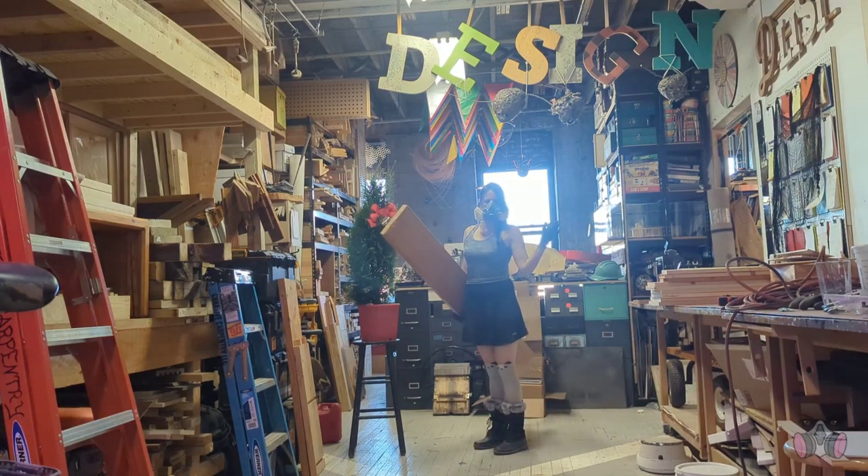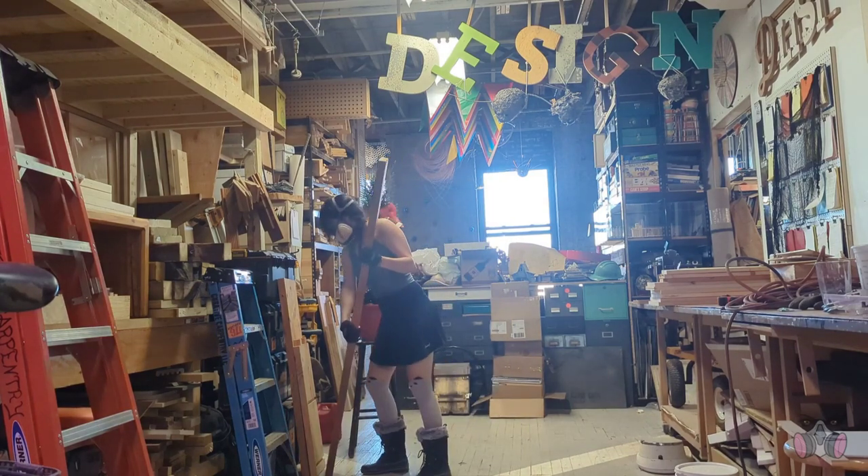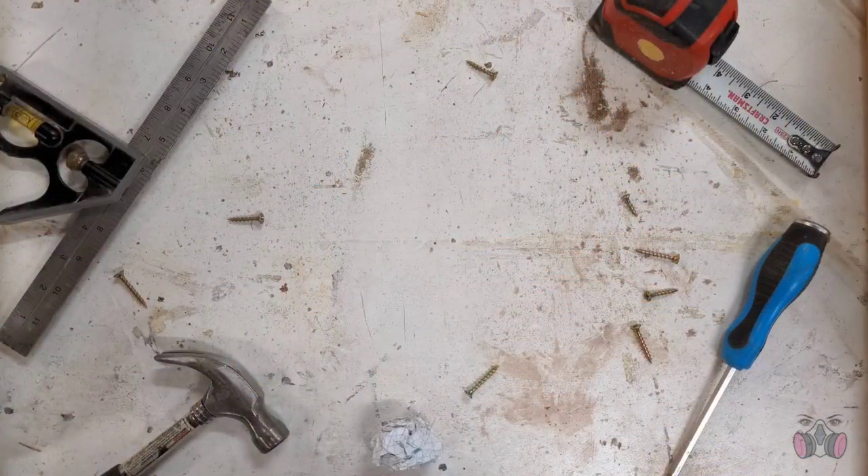Hey! Welcome back to my shop, where I'm finally moving on from my fireplace chronicles and starting a new project.